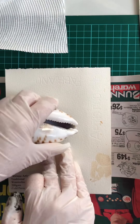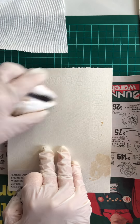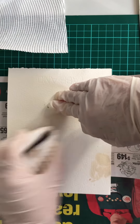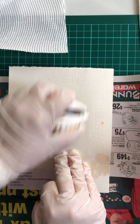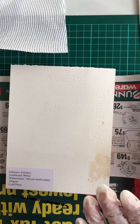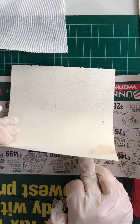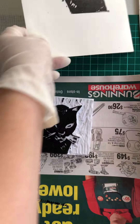My friend Jahenna who collects shells is probably screaming at me right now — I'm using a shell to press the paper instead of a spoon! It's all right, I'm just using the smooth part of the shell because I didn't have a spoon. It's got a bit at the top but that's how it goes.